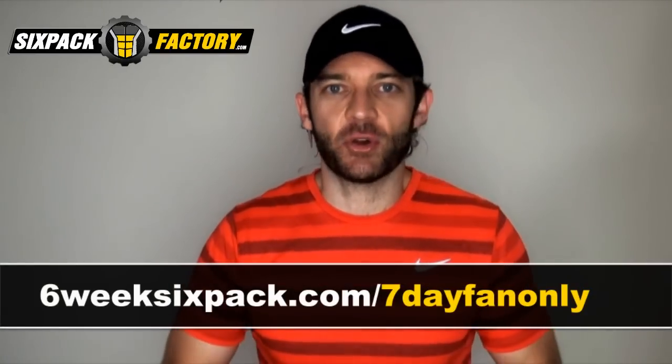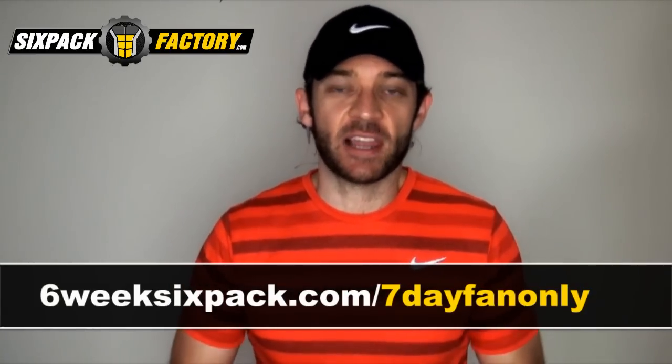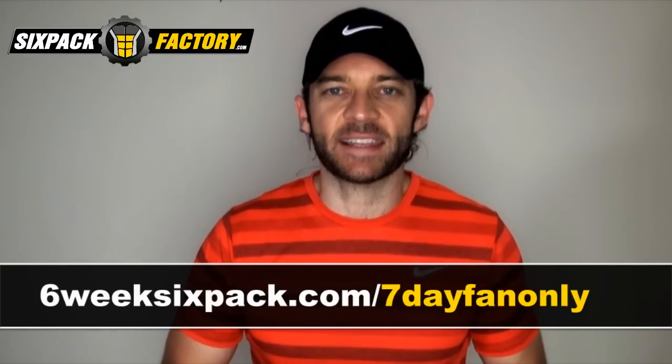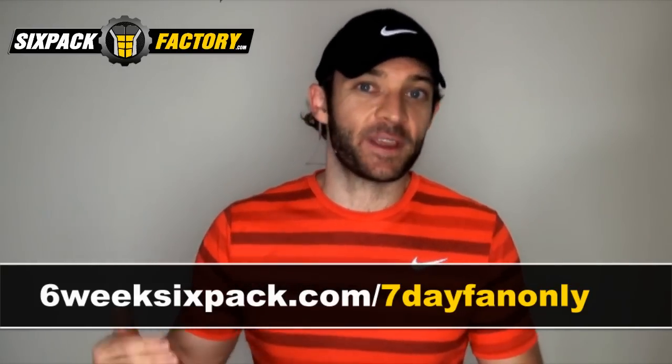There you go guys, the latest belly fat destroyer workout — let me know how you get on. Subscribe to my channel, click the like button, and ask any questions below this video. Don't forget, if you want to join us for the six week six pack challenge with the first week 100% free, go to the link on screen right now. We're going to push hard and kick start your fat loss like nothing else. Until next time, enjoy this workout, and thank you for your continuous support in helping us achieve these amazing milestones.